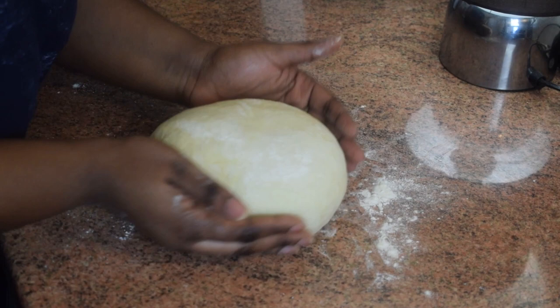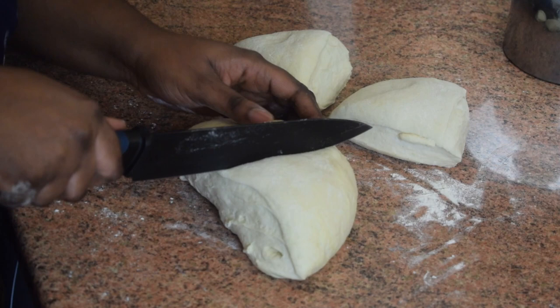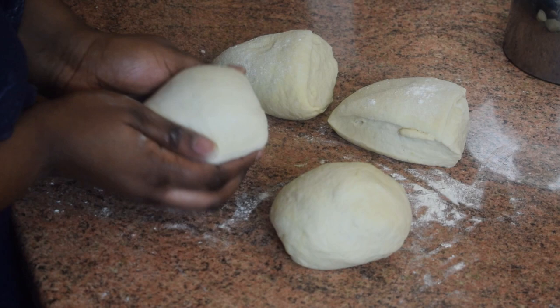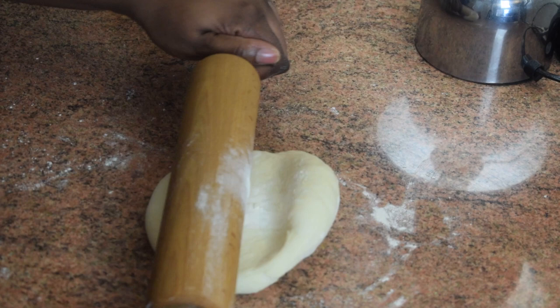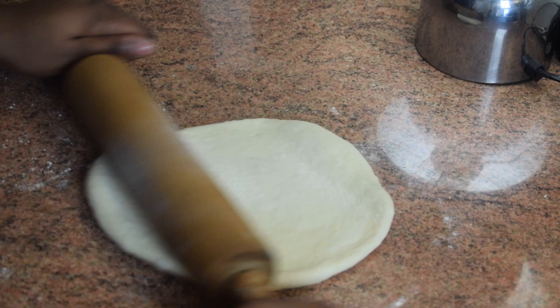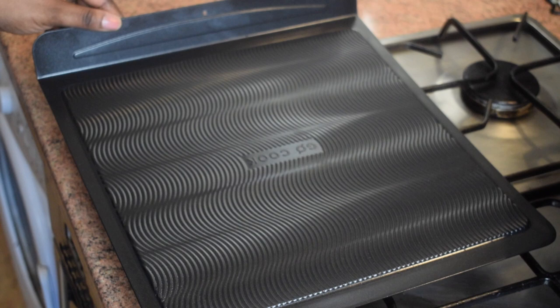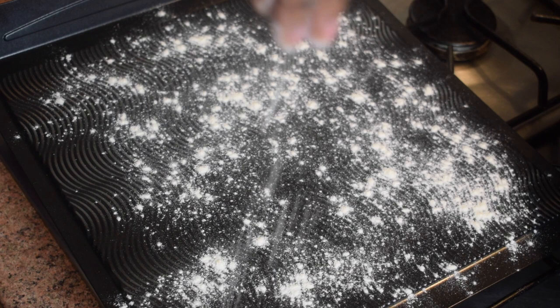This dough is enough to make about four pizzas, so cut it into four equal pieces. If you want smaller pizzas, cut into smaller sizes. Shape each portion into a little ball and freeze the remaining dough. Take one portion, sprinkle some flour on it, and use a rolling pin — or your hands — to flatten it out. Dust your pizza pan with flour, then spread the dough out on it.